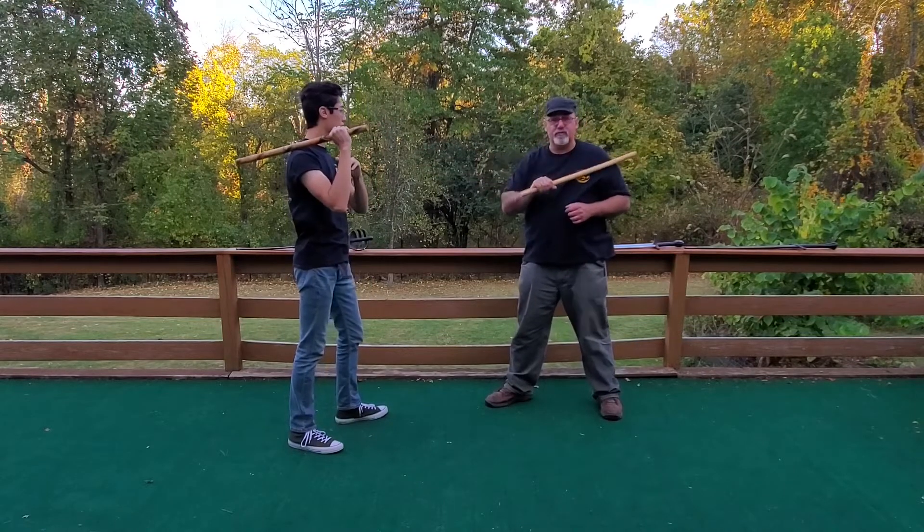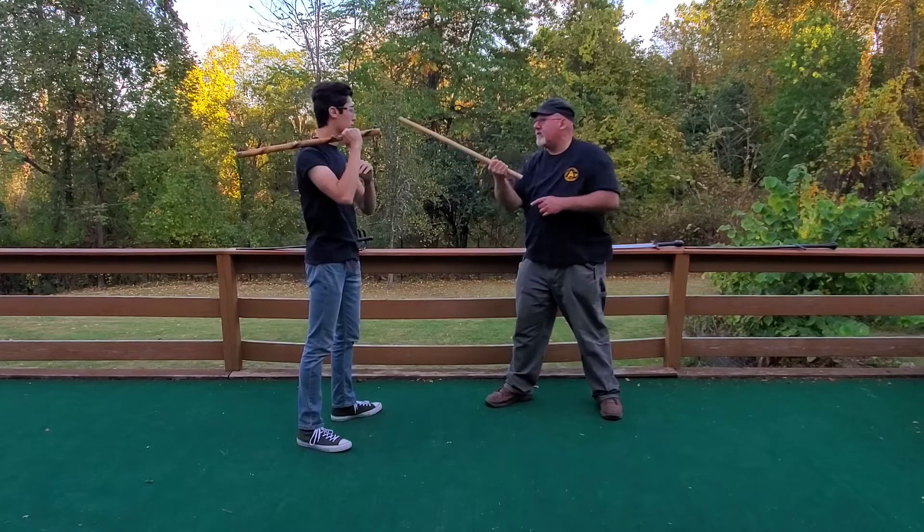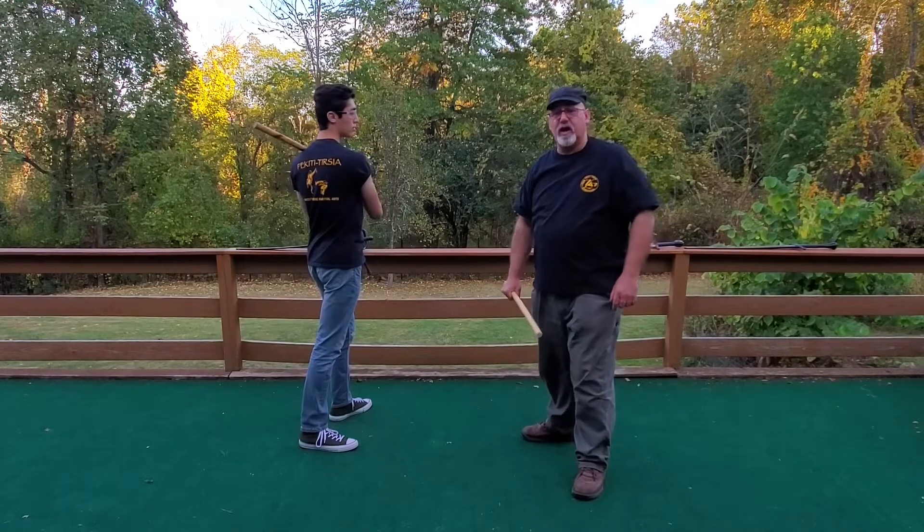If I have access to the eyes, that corkscrew thrust is fine. If not, I can also simply jab. If he strikes in the process of that, I can wind around and jab with my stick to the corner of the eye.